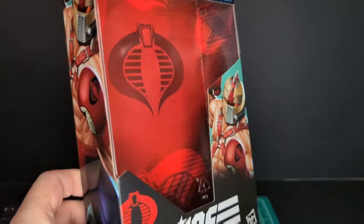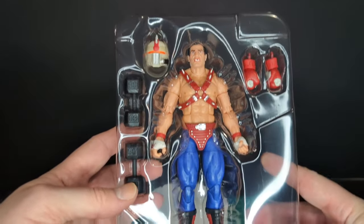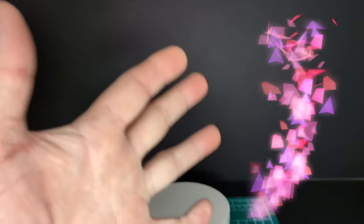There's a really cool Cobra logo on the background inside — that's awesome. Here is Big Boa in the plastic. Let me take the figure out of the packaging and we'll look at the accessories.